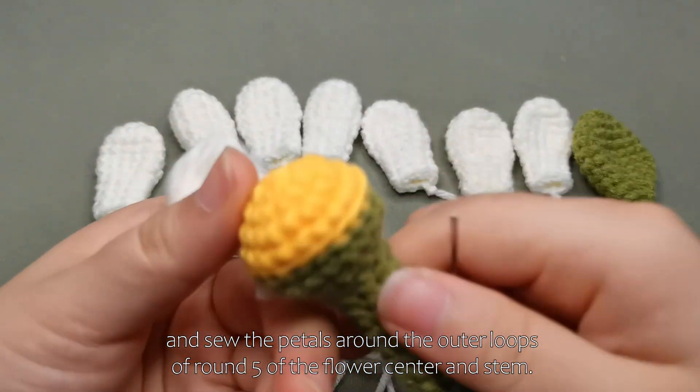Then, take the crocheted large leaves and fold them, sewing them to rounds 22 to 23 of the flower center and stem.